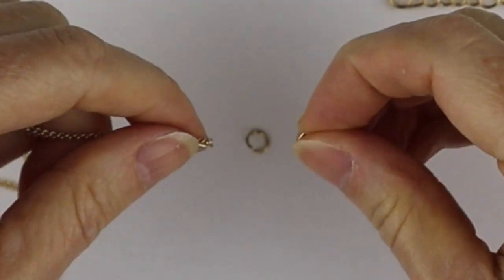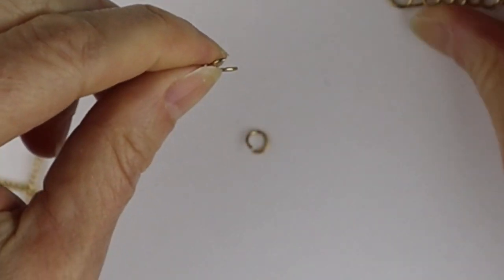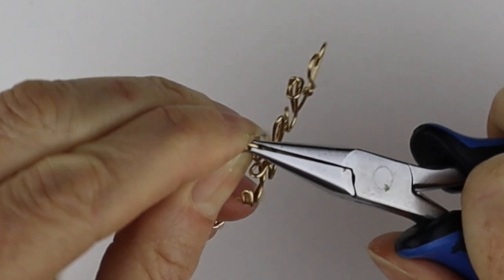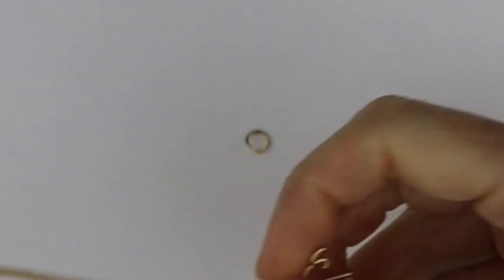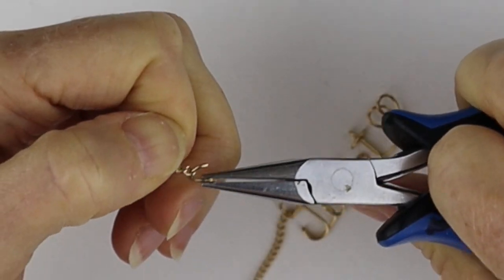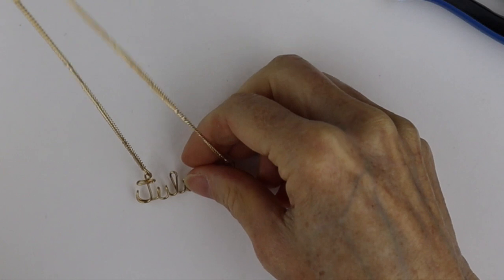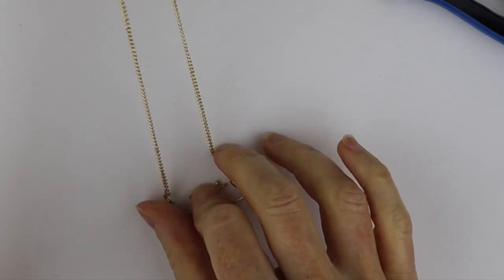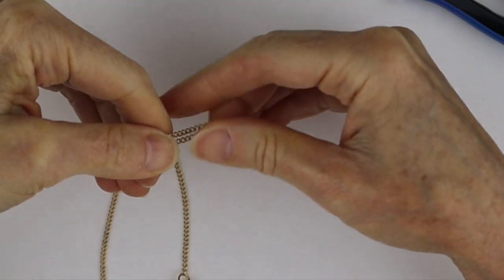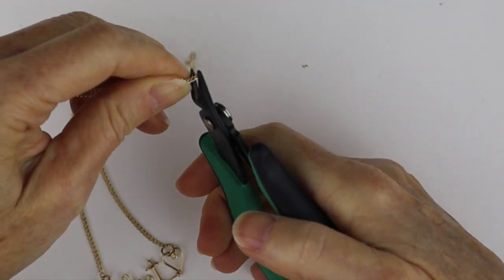Now we're going to attach the name. Take the jump ring, stick it in the chain, and stick it in the J — just close it up. Then stick it on the other side so you can see how long you want the chains to be. Stick it through there and add it to that side of the heart. Now you need to figure out how long you want the chain to be and make sure it's even — measure it around your neck and clip where you want the length.